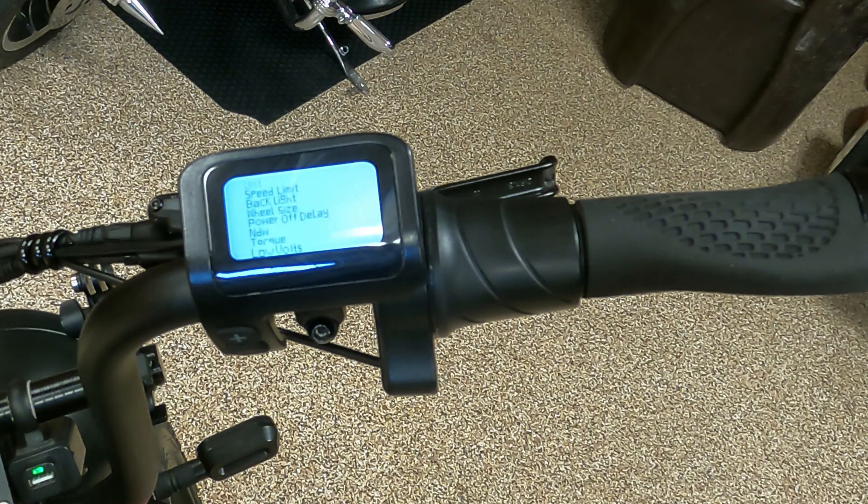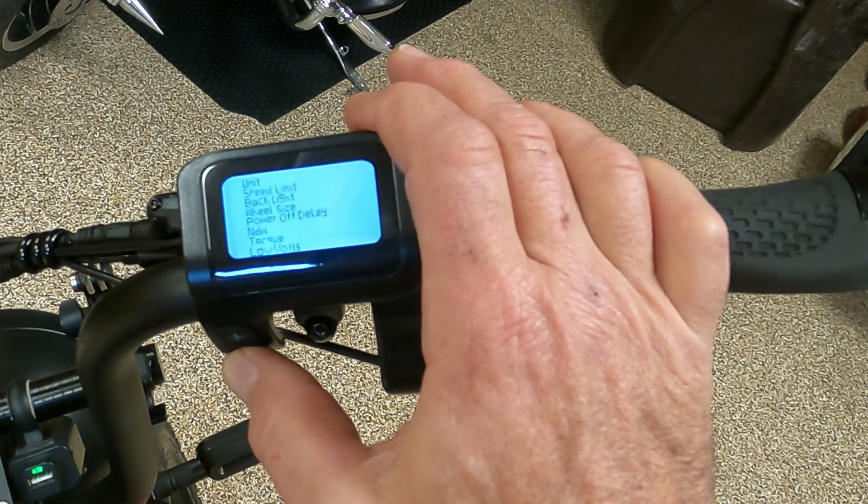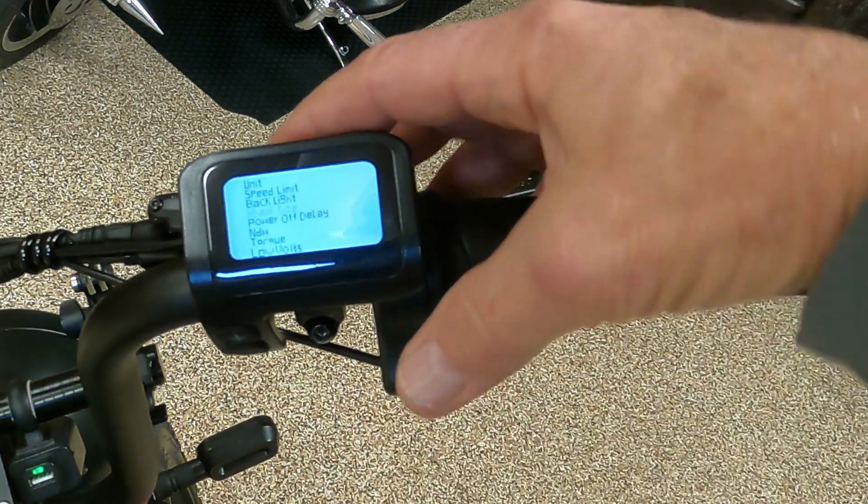It says use the assist up and down button to navigate through the menu. When you have selected the parameter you wish to adjust, push the power button once. So we want to go to wheel size — there it is, wheel size, power button.